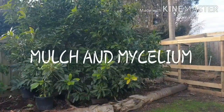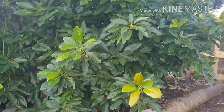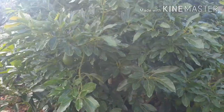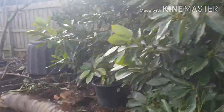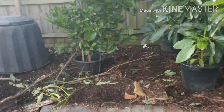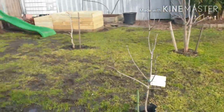G'day everyone, Gareth here from Organic Crowing Melbourne. I thought I'd do a quick video today on mulch and mycelium. A lot of people don't know what mycelium is, but it's probably one of the most important things when growing fruit trees or growing anything. Most of you are aware that I install mulch a couple of times a year for all my fruit trees.